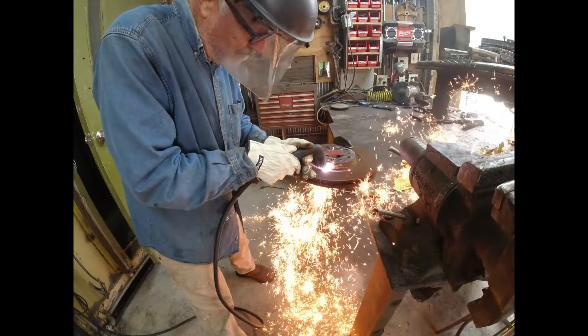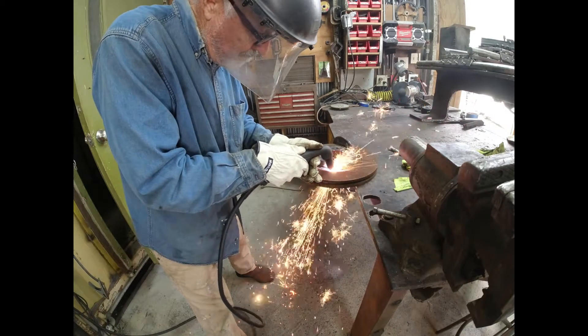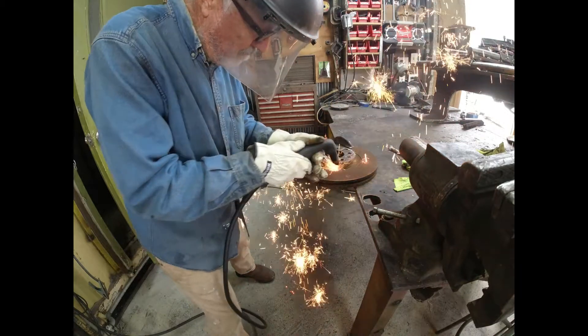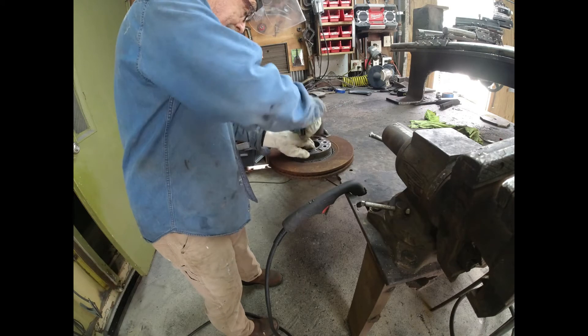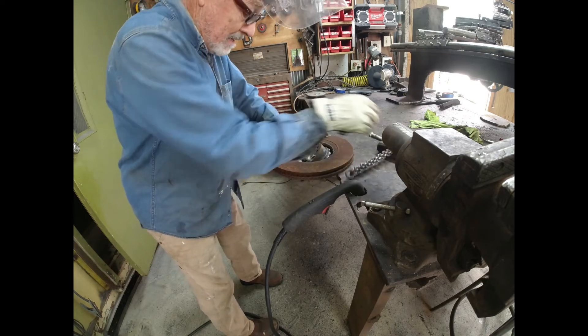I'm using this brake disc to make the drum for the sheave or belt on the headstock — this will be what turns the headstock. I don't know if it's going to work, but I had it laying out in the rain so I gave it a shot. It's pretty hard and it chipped the carbide cutting tool. According to the internet, brake discs are made of gray cast iron — something new to me.